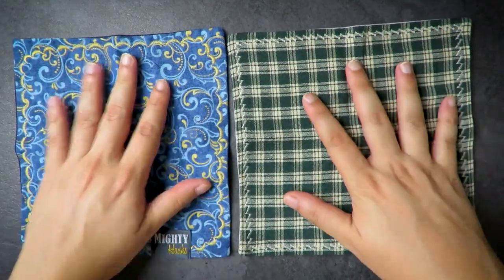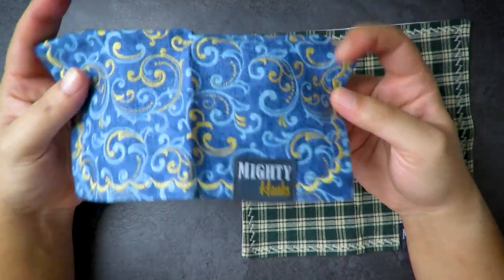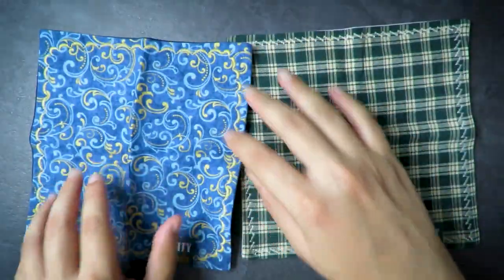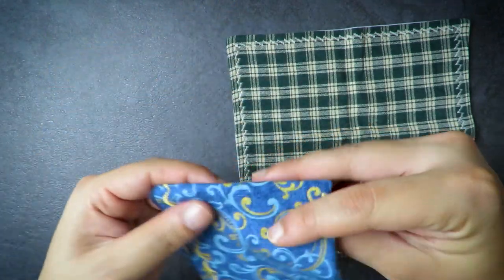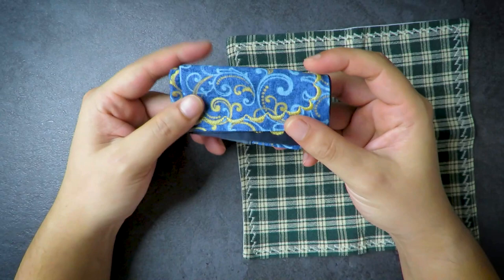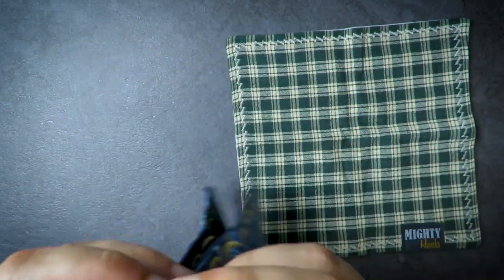That's it for the review! Do check out the EDC nurse who gave me this, and also check out Mighty Hanks on both their Instagram and their webpage. Sorry this video is a little short, but they're just EDC hanks — nice and comfortable in the pocket. They fold up really nicely and you don't even feel them. I normally just keep one in my back pocket.